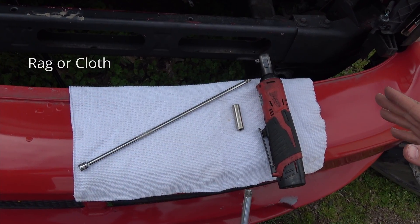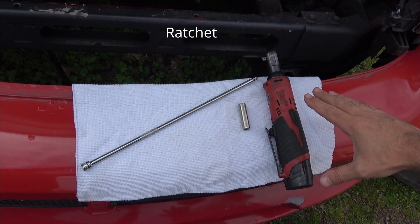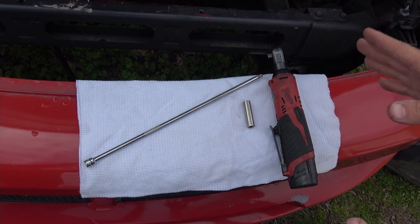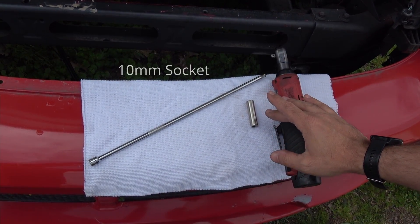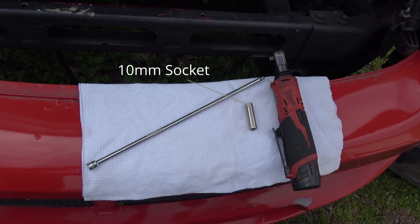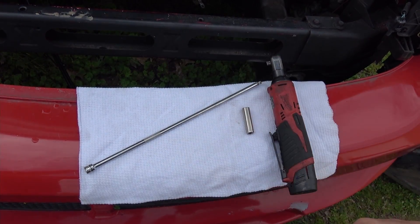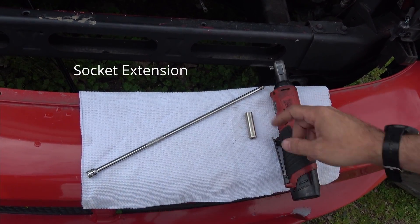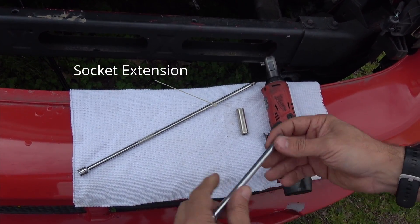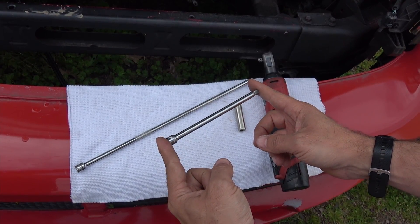Here are the tools that you will need for the job. If you don't have a battery-powered ratchet, that's not a problem — you can use a manual ratchet. I just prefer the battery-powered ratchet for sake of time. A 10 millimeter deep socket works best, mainly because of the third bolt under the headlight where you need a little extra room. You can get away with a smaller extension, though I'm using a larger one.